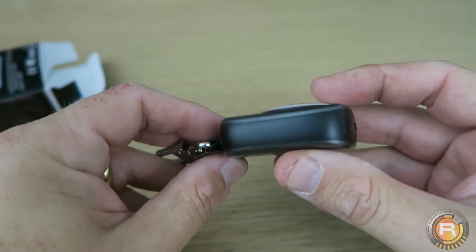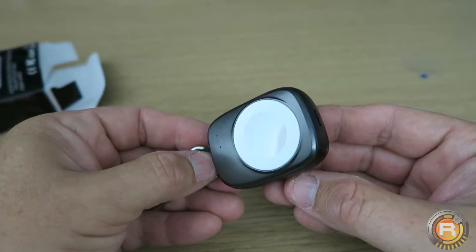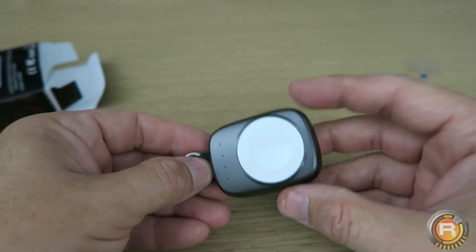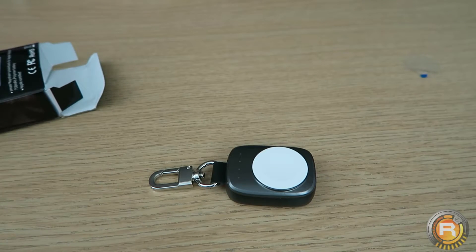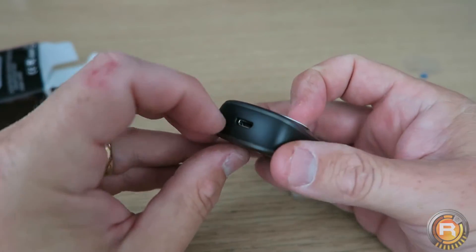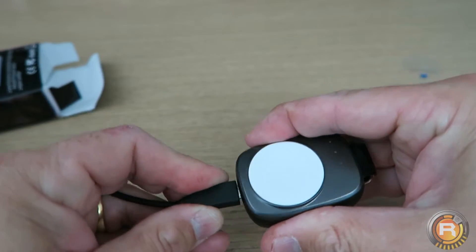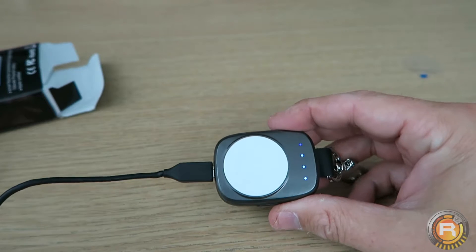There is no lead supplied for that, but is that a problem? No. I have so many micro USB leads around that I truly wouldn't want another one — I've got about 17 of them. There's also a charging port there. I've got a micro USB lead here, so I'll go and plug that in and turn it on.